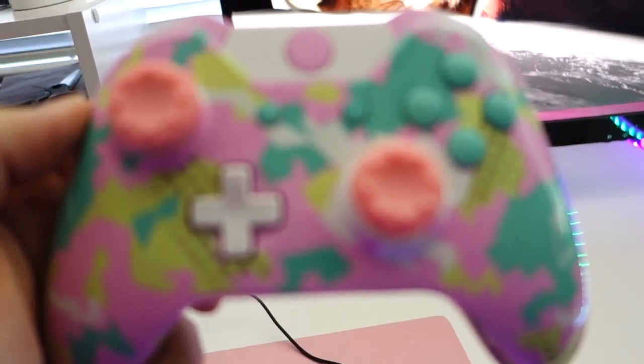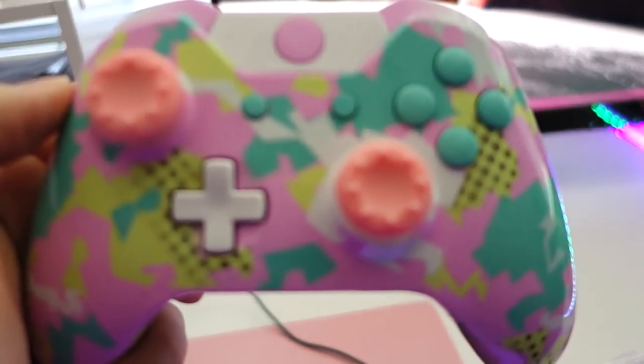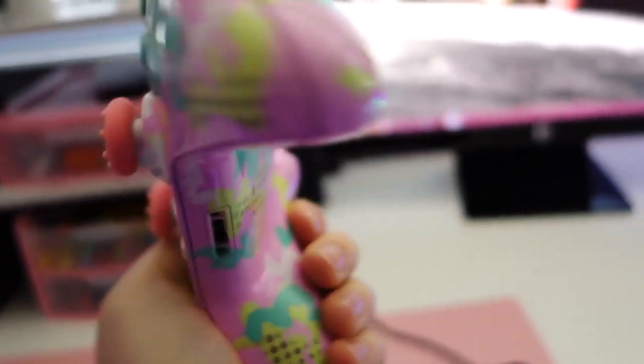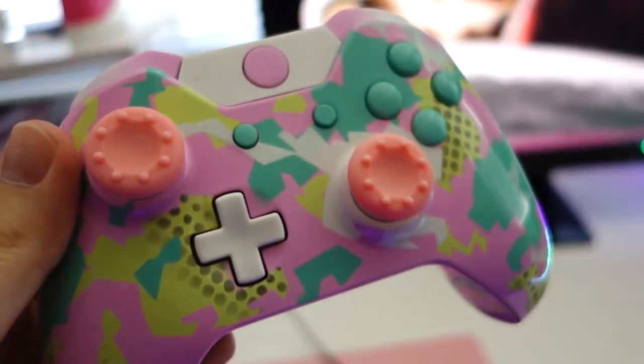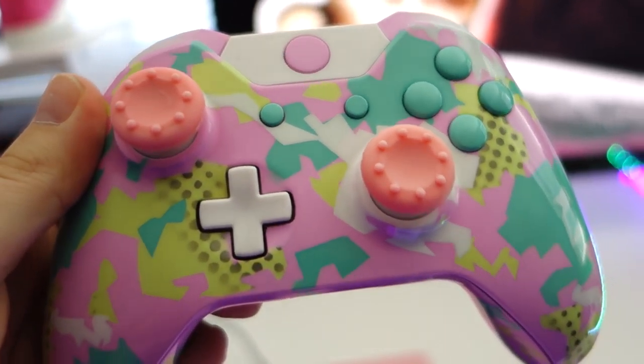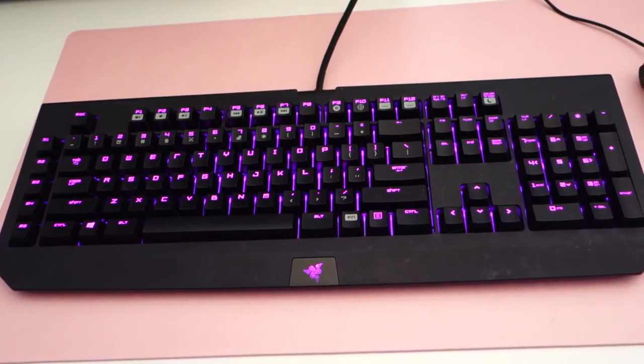This right here is a custom Pro Mods controller — we both got ours done around Christmas time and this is just awesome. It's a really cool design; I'm kind of jealous of it. She's got the Razer Chroma keyboard — I don't know how to change the colors on it, but you can make it flash different colors and stuff like that.